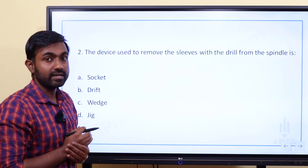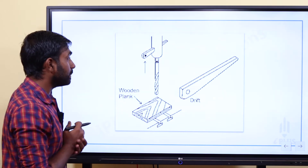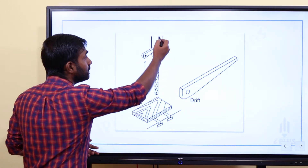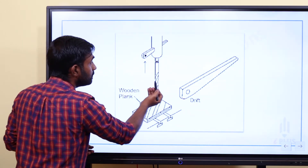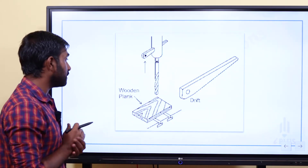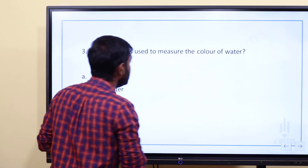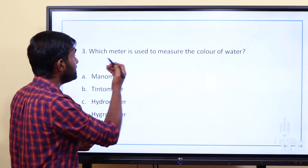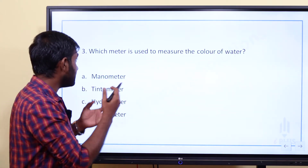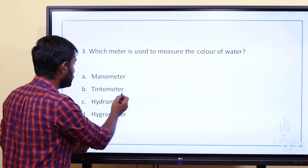The answer is drift. A drift is used to remove the sleeve and drill from the spindle of a drilling machine.